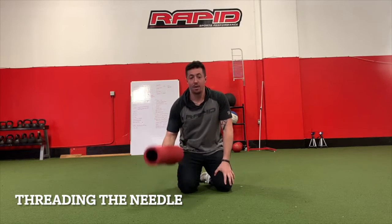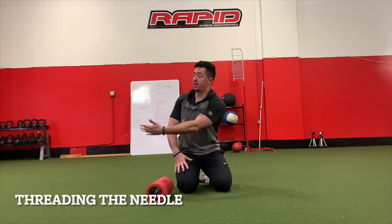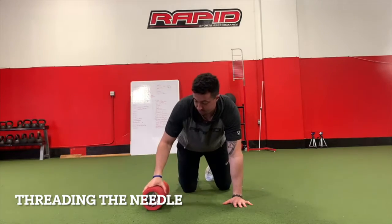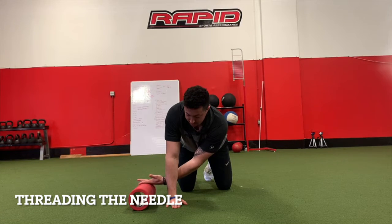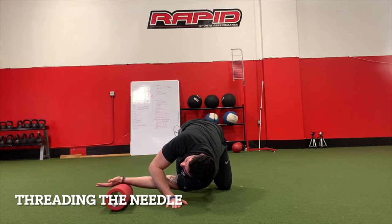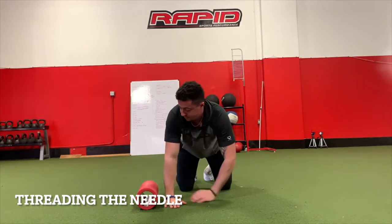What I'm going to demonstrate is what I call threading the needle — a thoracic spine mobility exercise. I'm using a foam roller, but you don't need one. I'll set up on all fours, place the foam roller on the outside of my arm, and reach with my palm up towards the ceiling. That gives maximum stretch behind the shoulder.